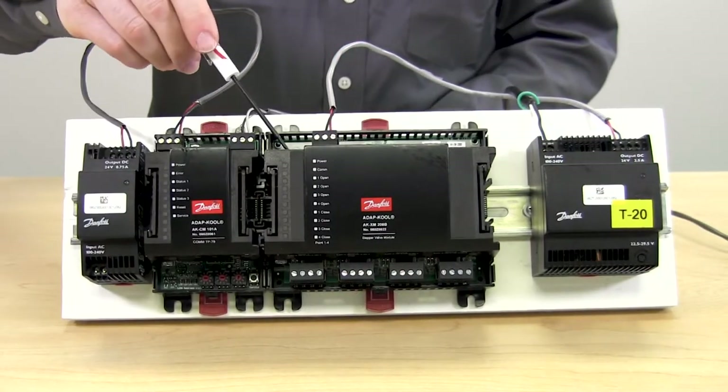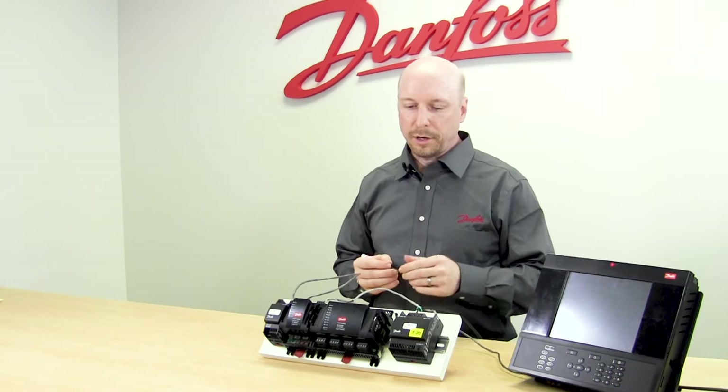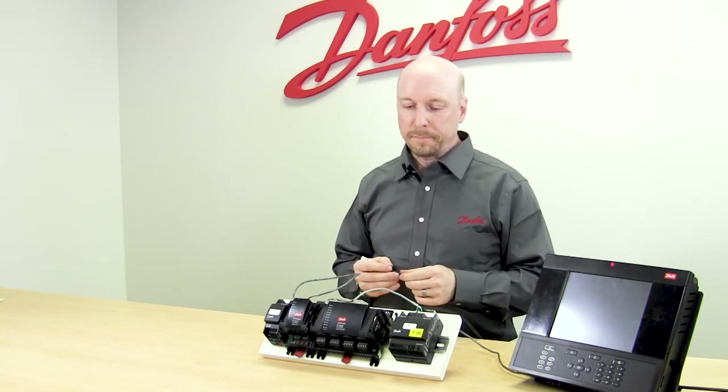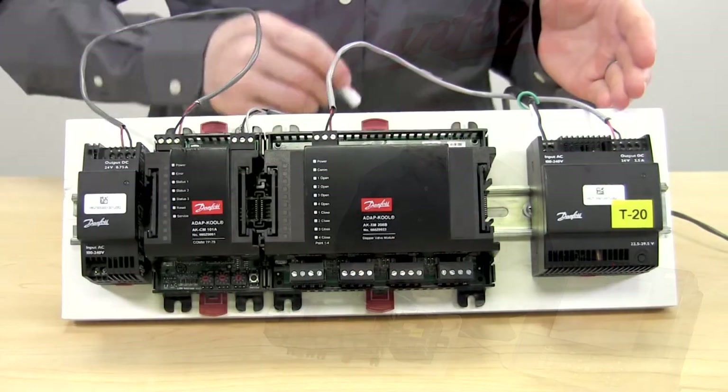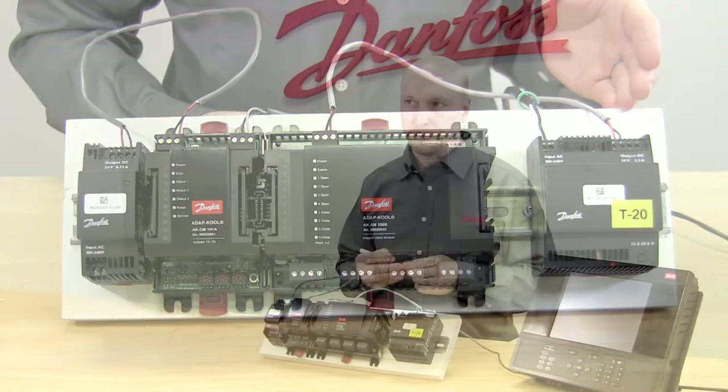This module is powered by the communication module; however, the valve power comes from a separate power supply. This power supply is the Danfoss 60VA power supply and can supply power to four stepper modules or 16 valves.